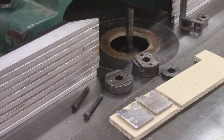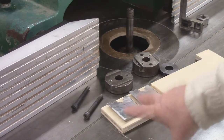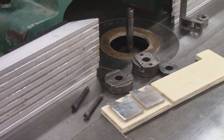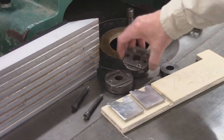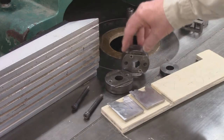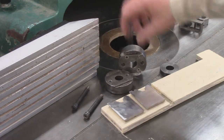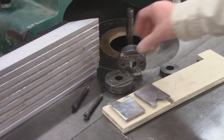I want to go over the various components used in putting together a split head for doing moldings. These are the cutters we use on the clock, and I want to show you how to set them up in the head properly. These are the collar sets — notice the top one has a serrated cylinder that rotates, moving the knife in and out for a micro adjust.